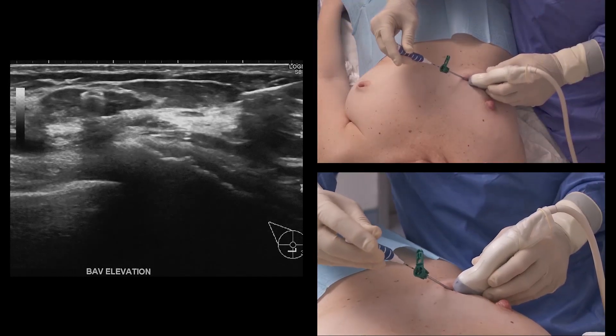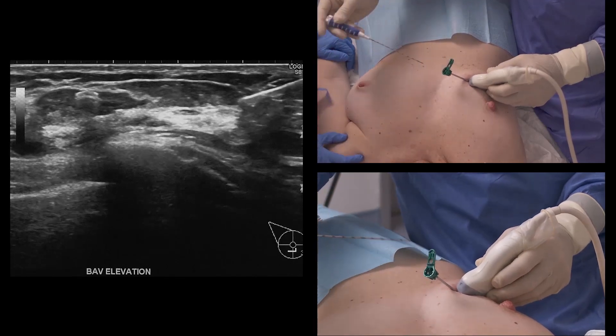After marking, remove both the applicator and the coaxial cannula from the breast.